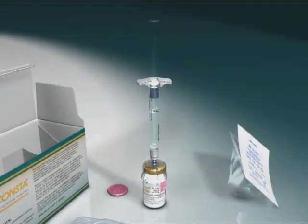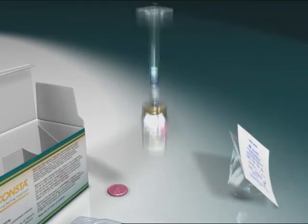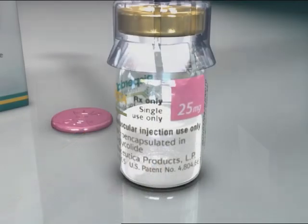Next, inject the entire contents of the syringe containing the diluent into the vial. Shake the vial vigorously while holding the plunger rod down with the thumb for a minimum of 10 seconds to ensure a homogeneous suspension. When properly mixed, the suspension appears uniform, thick, and milky in color. The microspheres will be visible in the liquid, but no dry microspheres should remain.